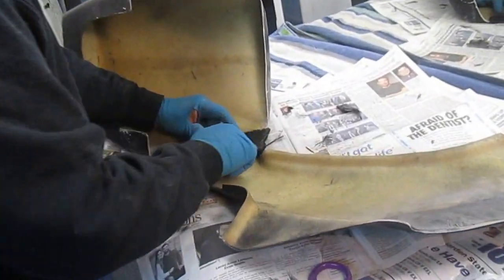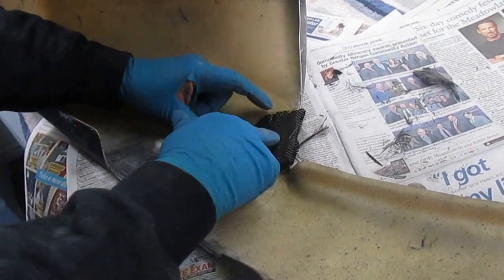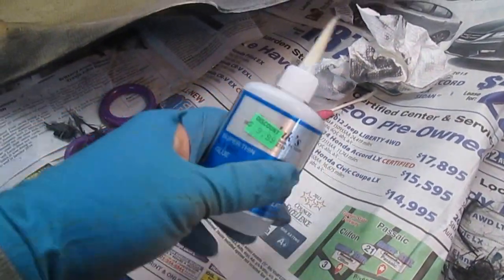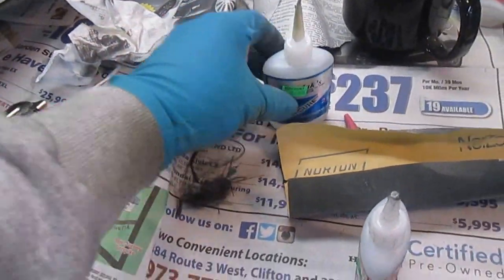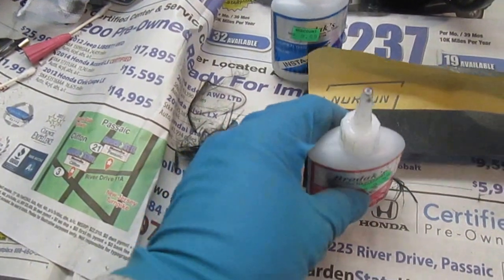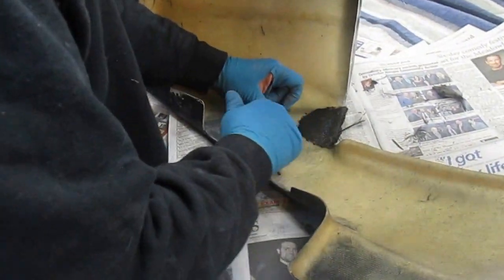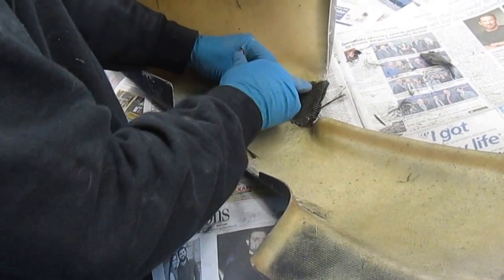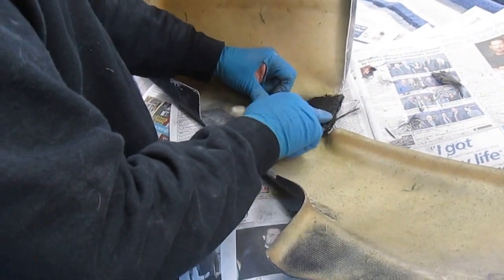We've got about a dozen patches on this now. Glenn's doing the world-famous Brodex CA patch job — he's picking up all the techniques quicker than you could imagine. I think by the end of the day he'll be an expert. Just spread it out in a starburst pattern, start in the middle, work your way out to the edge.